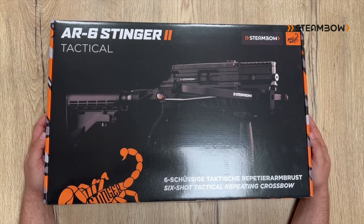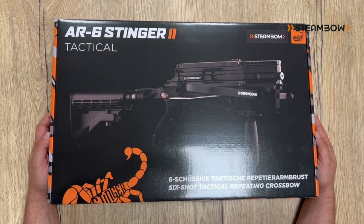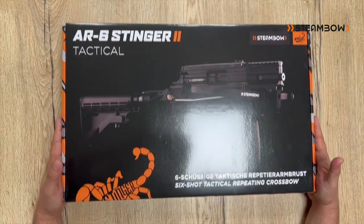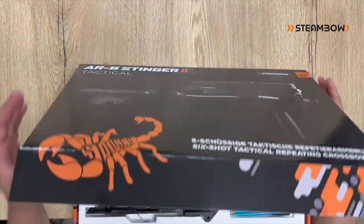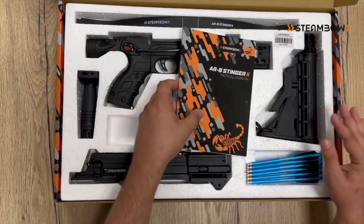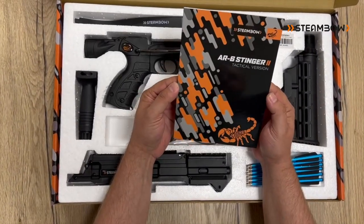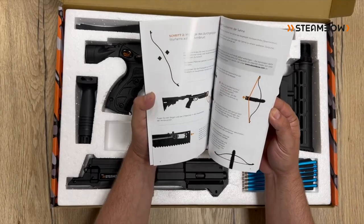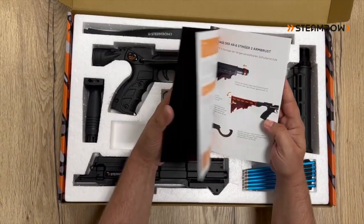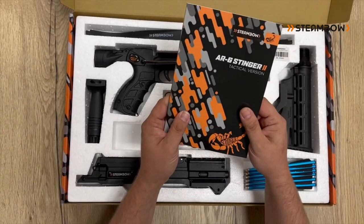Hello, today we want to show you how to assemble and set up your Stinger 2 Tactical. When you buy your Stinger 2 Tactical it comes supplied in this box. Inside the box you will find all the main components and our owner's manual. It is in five different languages, with lots of pictures and all the important safety instructions. We strongly advise that you read it carefully.